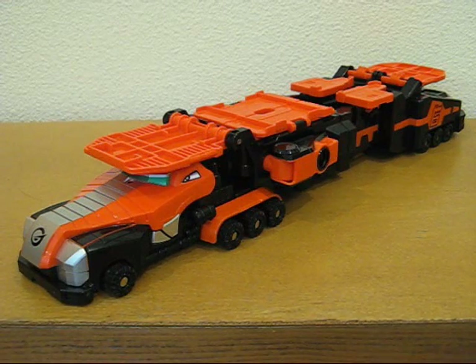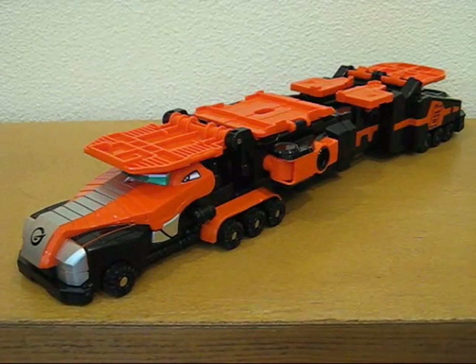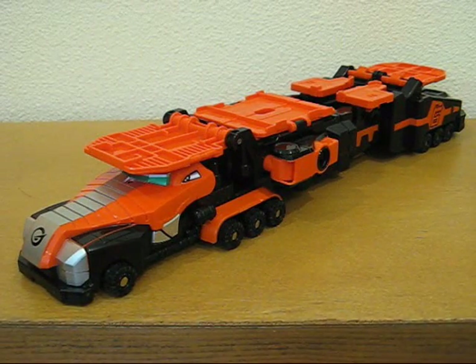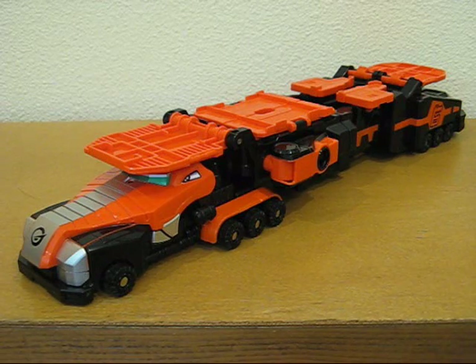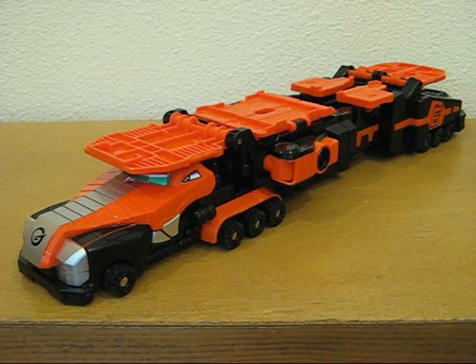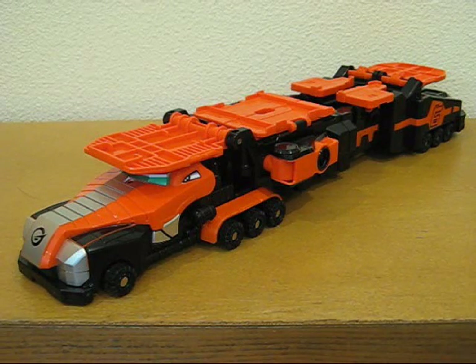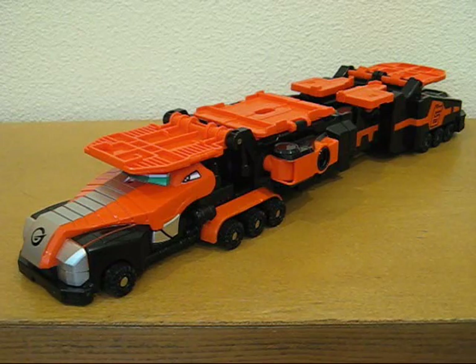I'm going to break this review down for Cargator a little differently than I usually do. I usually do this in one pass. The review for Cargator is going to be broken down into three separate videos. All three will be attached to YouTube and to the reviews on CDX. In order to see the whole thing, you'll have to see all three videos, because I'm not going to stretch this out to 20 minutes.